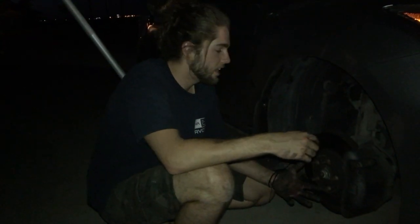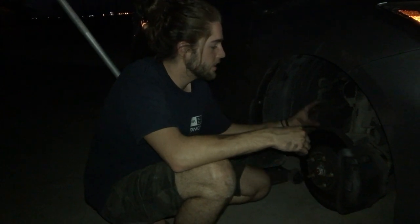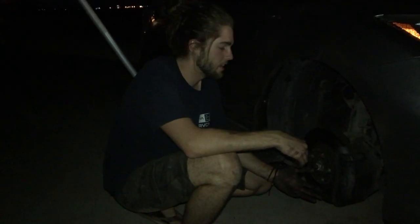Hey, what's up guys, another quick video. Last minute my brakes on the front are toast, so I'm going to show you guys exactly what to do. It's easier than you think. It's a little bit dark outside but I still think I can show you because it's not that hard.